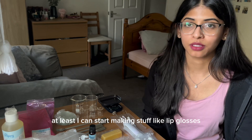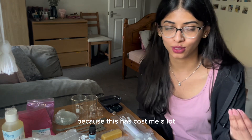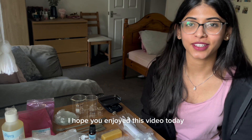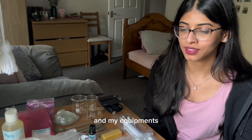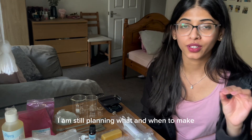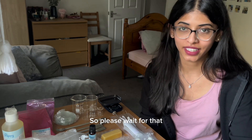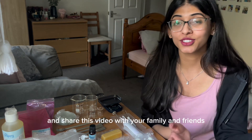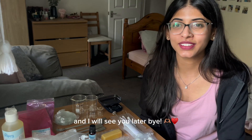There are still a few ingredients I have to get, but I think I'm good to start off with these. I can at least start making things like lip glosses, lip balms, and body butters. Ingredients are expensive, that's why it's taken a while! This is it for today — I hope you enjoyed this video. Do anticipate and wait for formulation videos. I'm still planning what and when to make, because I only get weekends to do YouTube stuff. Don't forget to give this video a thumbs up, subscribe if you haven't already, and share with friends who'd be interested in DIY formulations. I'll see you later, bye!